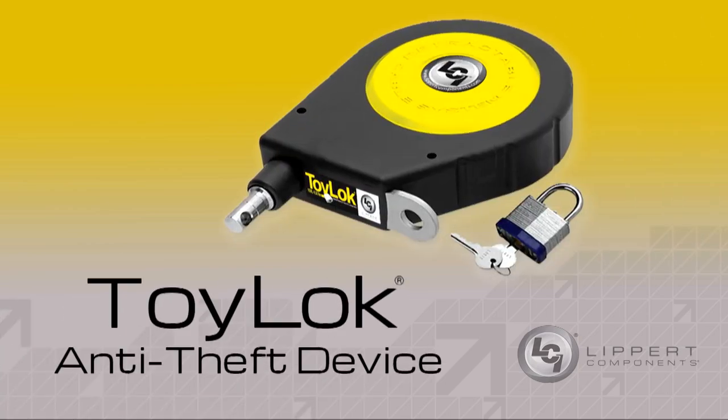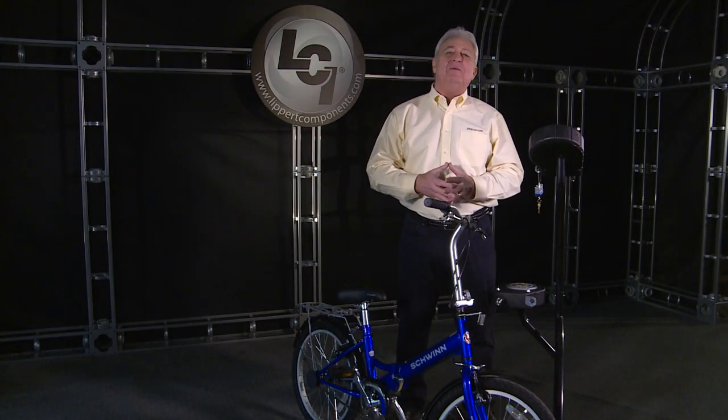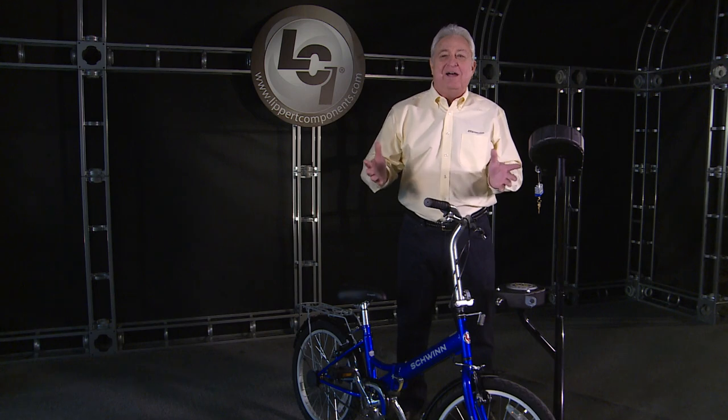As RVers, we might not remember to lock these items away when we turn in for the night, go for a hike, or head to the beach. Thank goodness for Lippert Components and their Toy Lock anti-theft device. Toy Lock is so simple, it's a wonder someone didn't come up with this a long time ago.